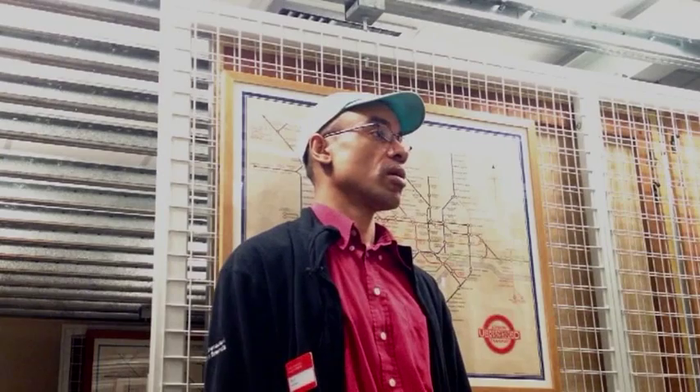Following the success of the folding pocket map, a quad poster was issued later in 1933 and was installed in various underground station concourses and platforms. Beck returned to work for London Underground as their chief cartographer and designed variations of the underground map until 1960.